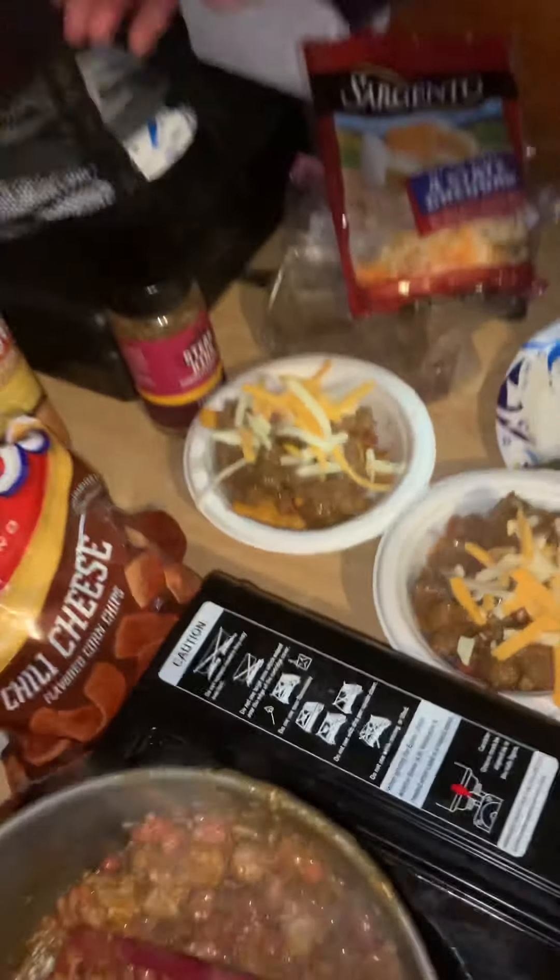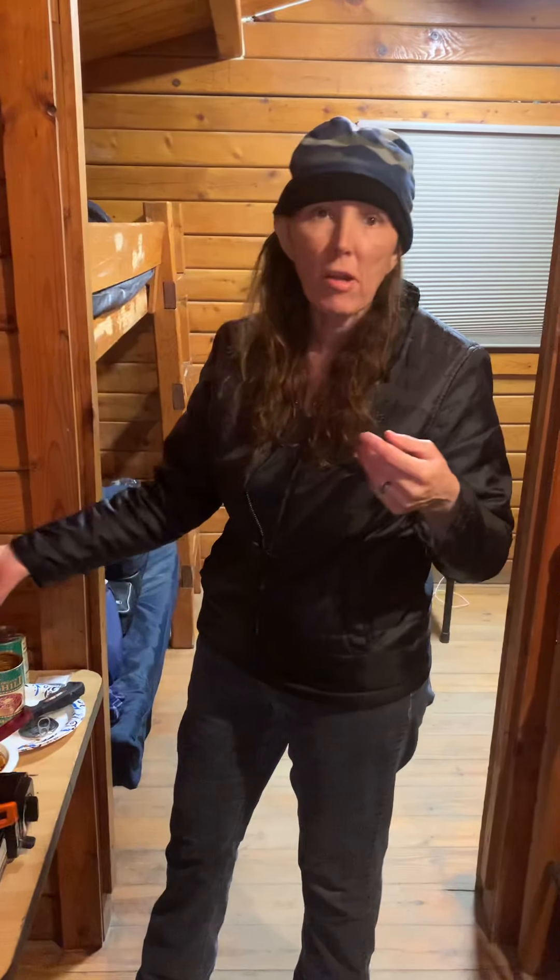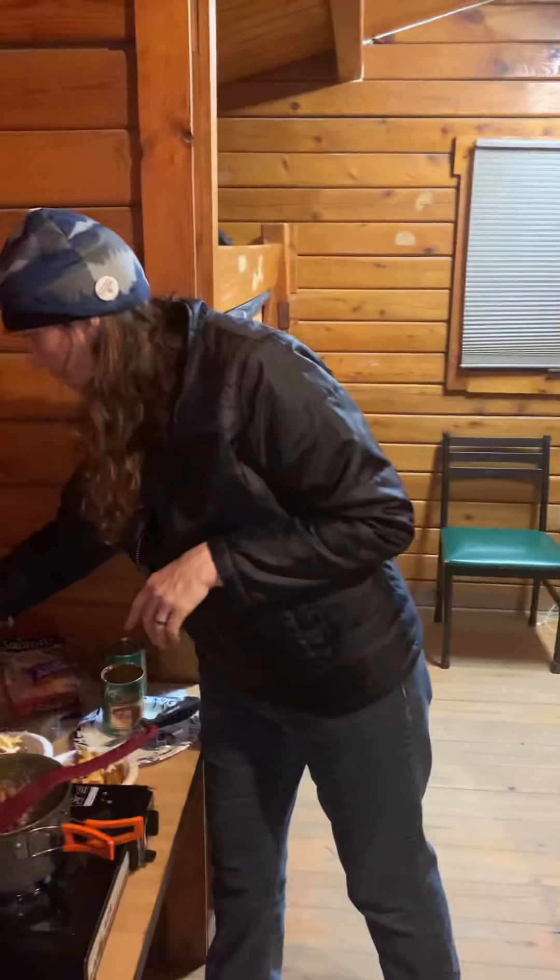That is quick camp cooking. We need the Fritos but we don't have them — we don't have them. We love you, stay blessed. Great tip: when you're camping out, or even at home, if you have some leftover steak and don't know what to do with it, we just made a nice carne asada chili. So delicious!